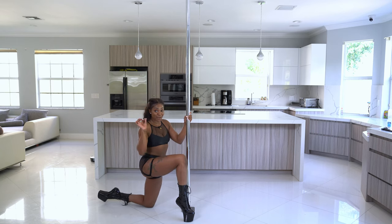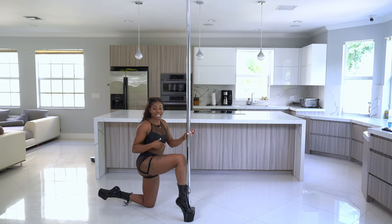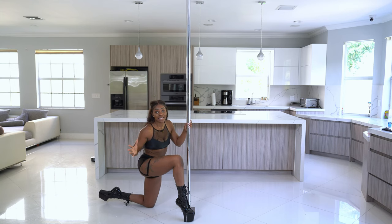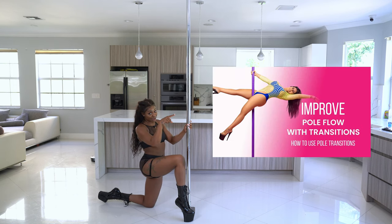All right Fonters, so now we're going to break down the diamond. This is a move that helps you transition from one side of the pole to the other — maybe from the floor to standing. It's just amazing, it's one of my favorites. We also have a whole video on transitionary moves that you can use to make your pole dancing look more fluid and effortless, so check it out.